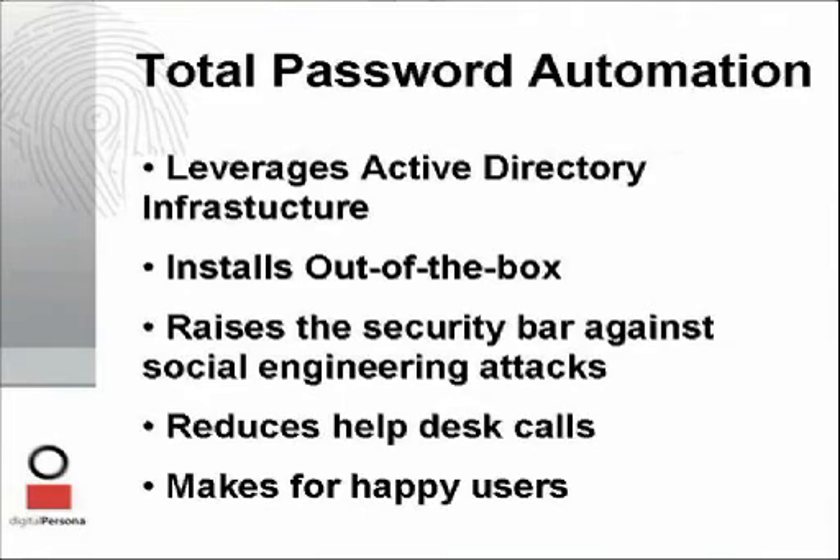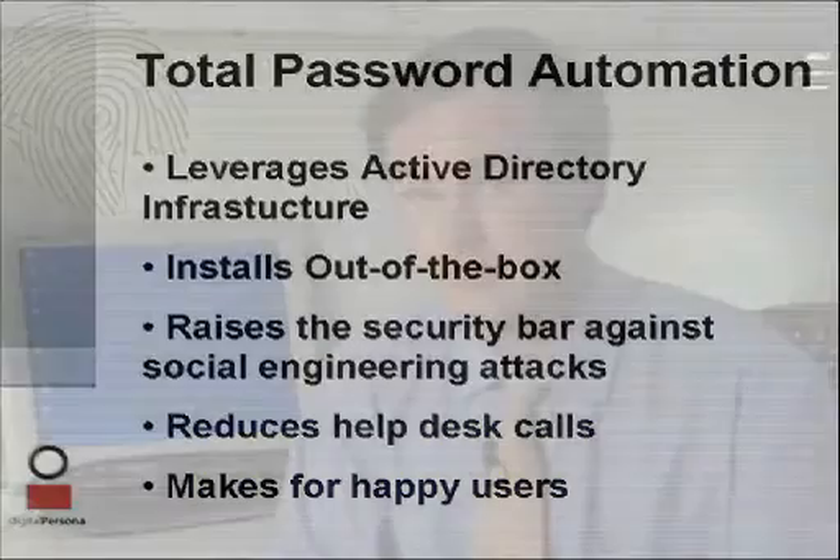In summary, total password automation leverages Active Directory infrastructure and tools, installs out-of-the-box with no hidden and expensive integrator costs, raises the security bar by eliminating the most common form of social engineering attacks, reduces the expensive burden of password-related help desk calls, and improves the quality of life for end users and security administrators. What I have shown you is a solution for the password headaches that both private enterprise and government experience. With Pro, we have enabled administrators to take passwords completely out of the hands of end users in order to create total password automation.